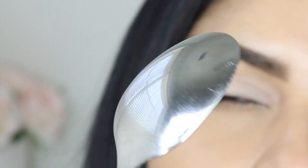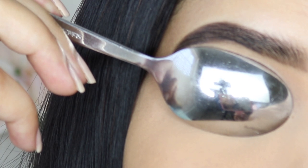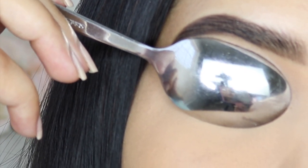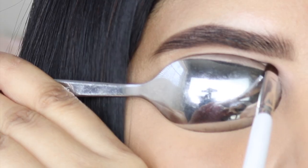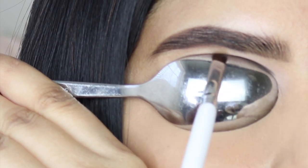Now it's time to test out this hack. I'm going to use this small spoon that fits my eyelid perfectly. I'm going to hold the spoon in a horizontal lifted way because I want to create a lifted cut crease look. Then I'm going to pick up this brown shadow using a flat shader brush.